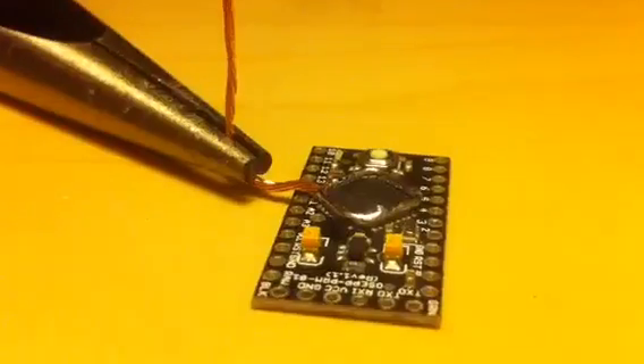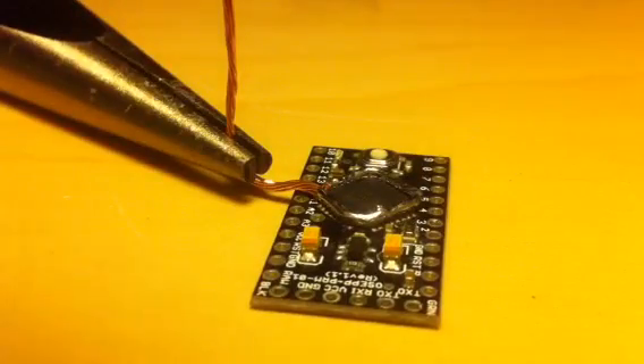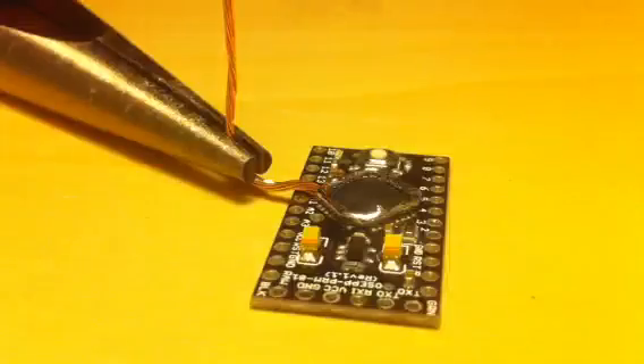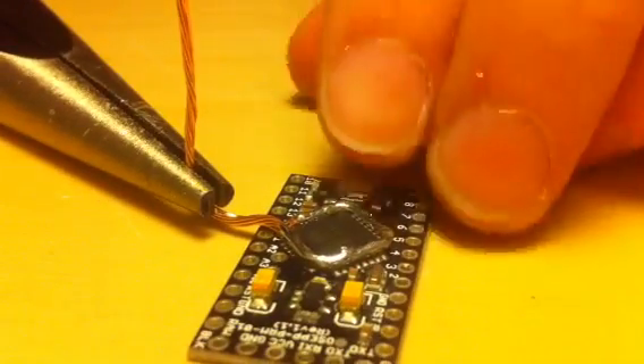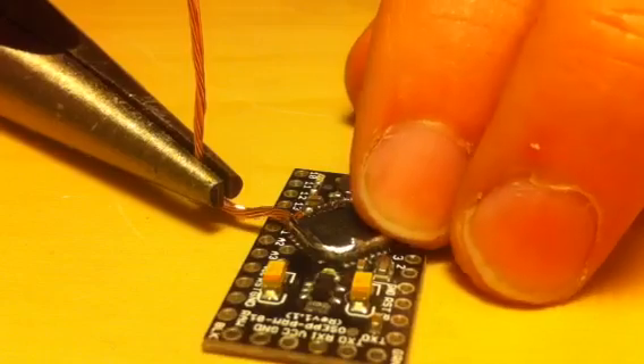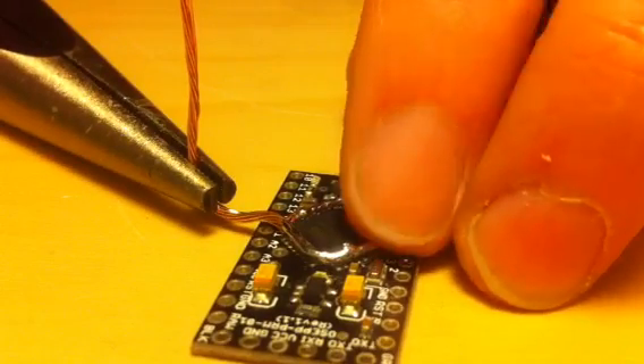I'm going to try to put the camera over here so we can work. Let's see if this works. I can't see the screen so we'll see how it goes. The good thing is I'm just using the weight of the needleless pliers to hold everything in place.